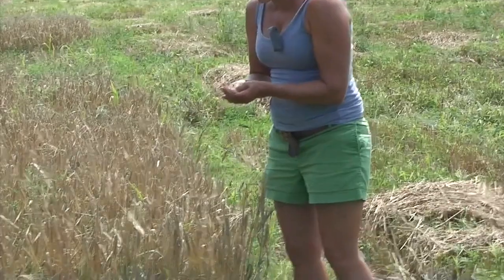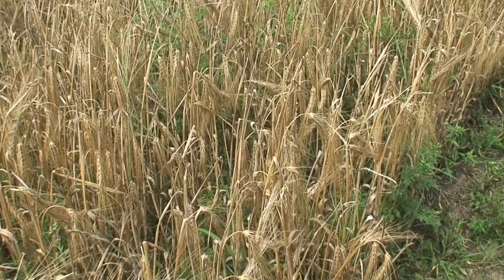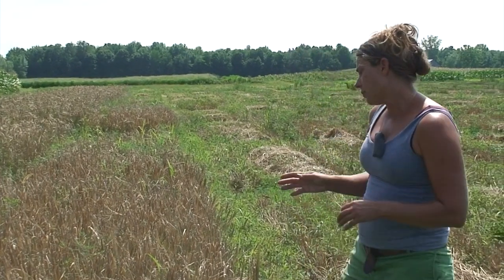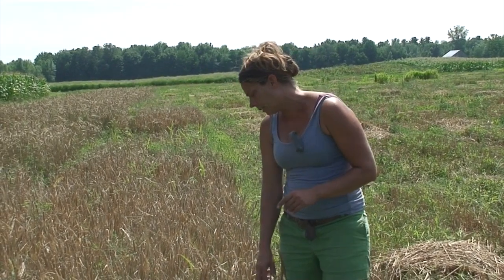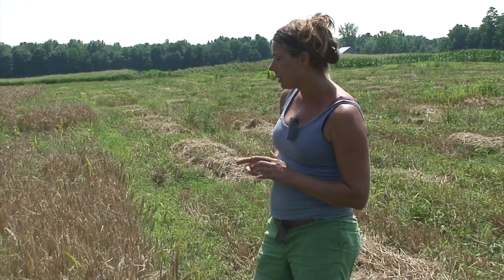Looking at the malt barley here in this field, you can see that it's ready for harvest — it's completely dried down. Barley is physiologically mature when the seed reaches approximately 35 percent moisture, but at that time you're not able to use a mechanical combine to harvest it. Really the best time to harvest barley for malt is when the seed is at 13 and a half percent or lower moisture.